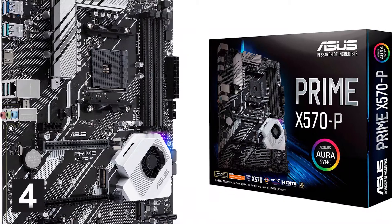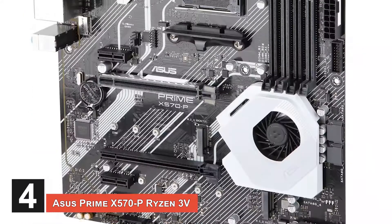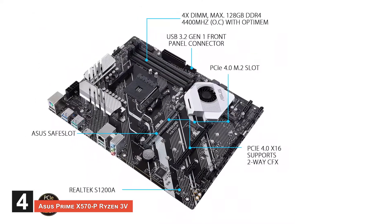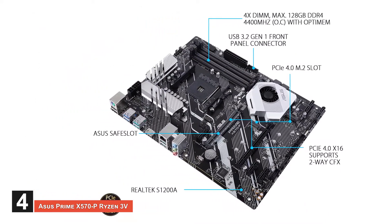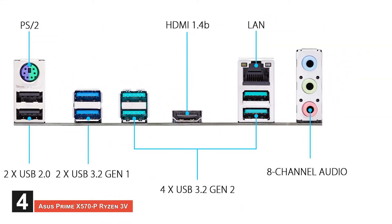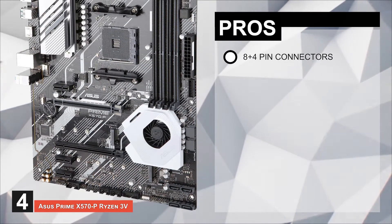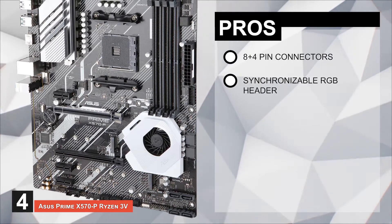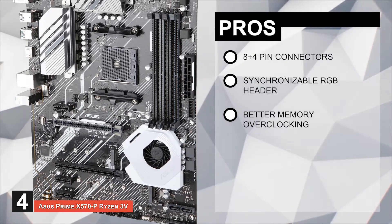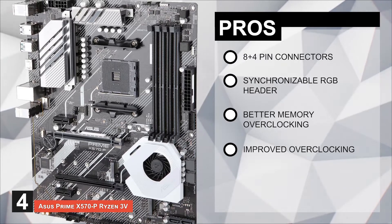Next, we have the ASUS Prime X570 Ryzen 3. People love the price of this one. They also report that the LED controls are great and look cool when set up. The main USB connections and easy BIOS updates make this a favorite with many people. The sleek style is also great and its setup is simple. Its pros are: it handles more current using 8+4 pin connectors; it has a synchronizable RGB header that works with addressable RGB strips; and it has better memory overclocking by the cautious routing of traces and vias.